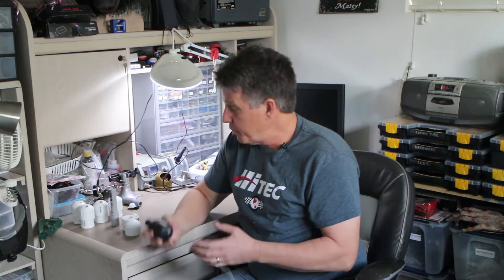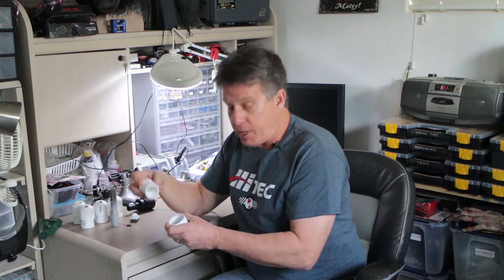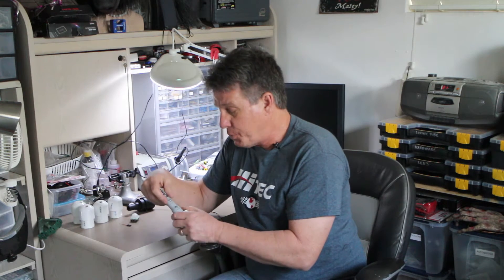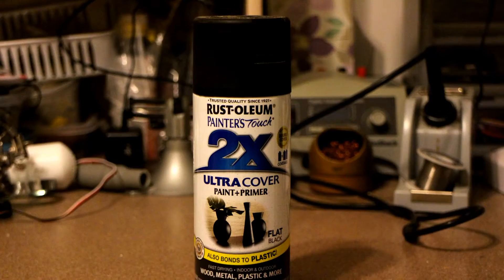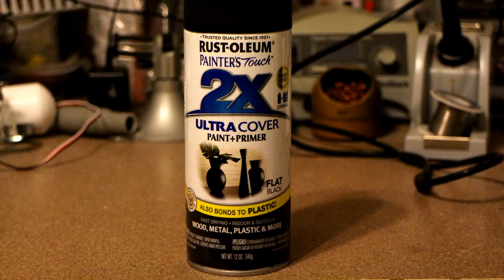The next step, once you've got those holes drilled, is to go ahead and assemble this together without the PIR — you're going to need to do some painting here. I put it all together the way it will eventually be assembled and just use some black plastic paint, flat black, and get a couple good coats on it and paint it really black to help it disappear when we get it all done.